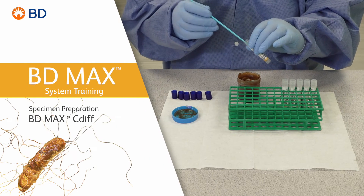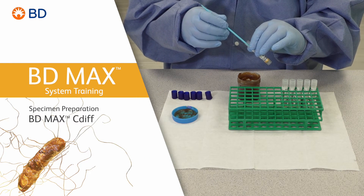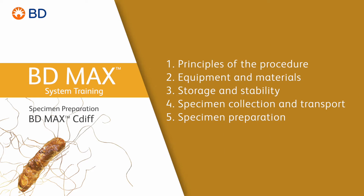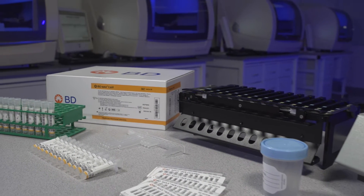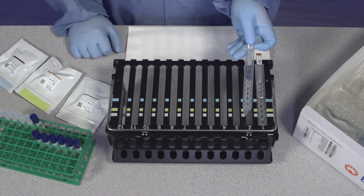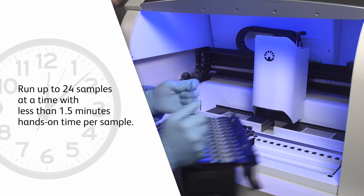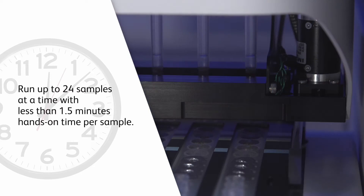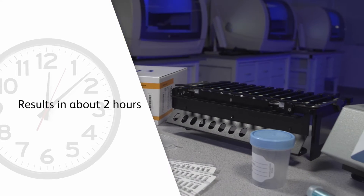Welcome to the training video on the basics of proper specimen preparation for the BD MAX C. diff assay performed on the BD MAX system. The BD MAX system offers you a simplified and automated workflow, allowing you to run up to 24 samples at a time with less than one and a half minutes hands-on time per sample. You can get 24 patient results in about 2 hours with the BD MAX C. diff assay.